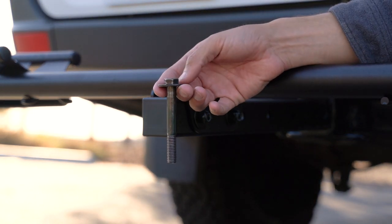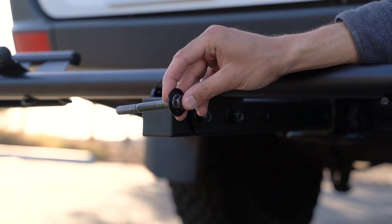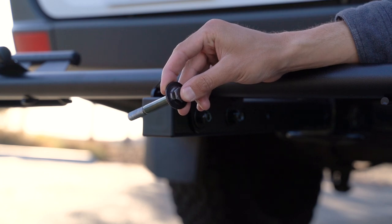Now we're going to take the Zero Wobble bolt with the washer on the bolt side and we're going to insert it into the trailer hitch.